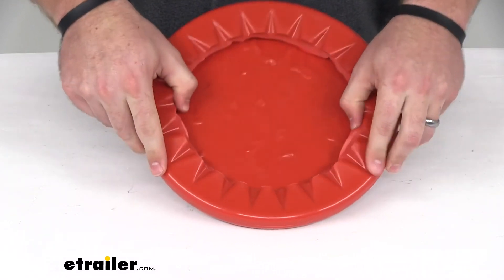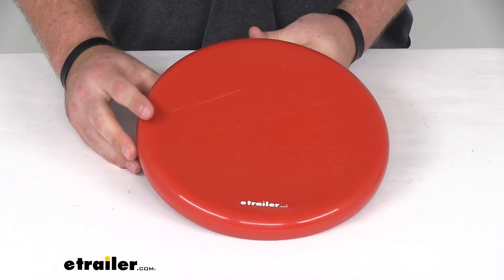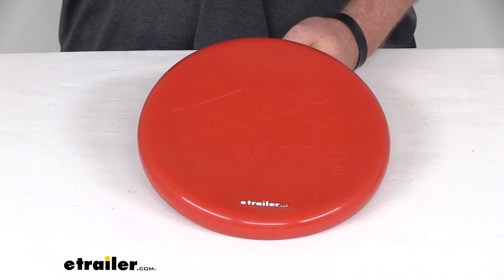This product is made here in the USA and it does come with a one-year warranty from Tailor-Made. That's going to complete our look at the Tailor-Made prop protector for three-blade propellers.